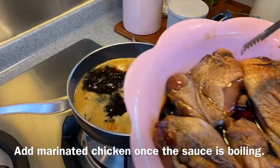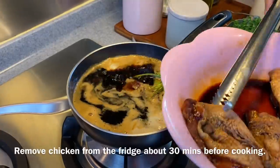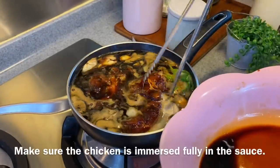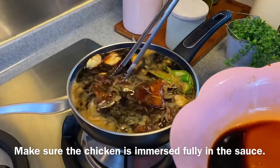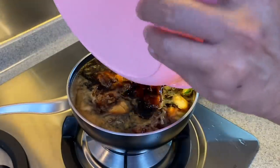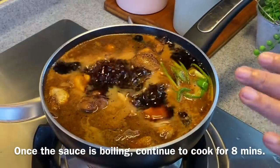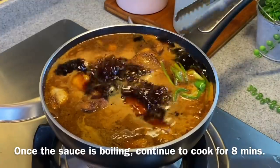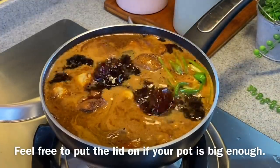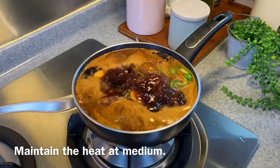While the sauce is not yet boiling, we'll add in our chicken now, skin side down. Make sure that you rest the chicken at room temperature before cooking — resting time is about 30 minutes or so. Add in the rest of the sauce. Once the sauce is boiling, we'll cook the chicken for another 8 minutes or so. If your pot is big enough you can put the lid on, but I'm leaving it open and maintaining the heat at medium.